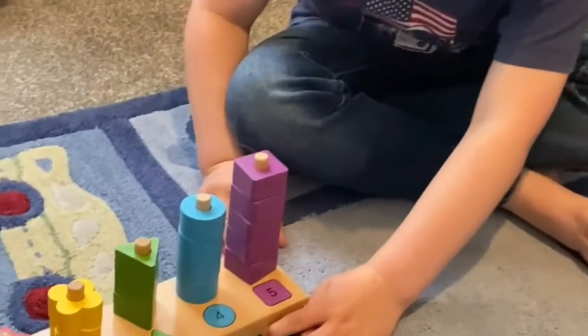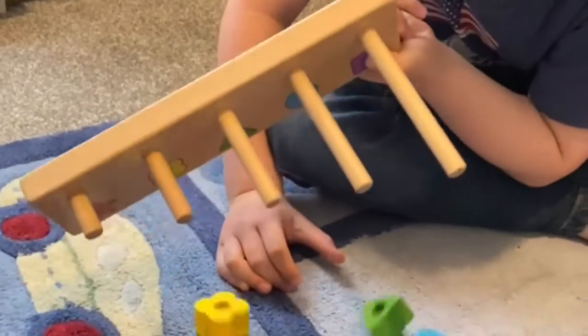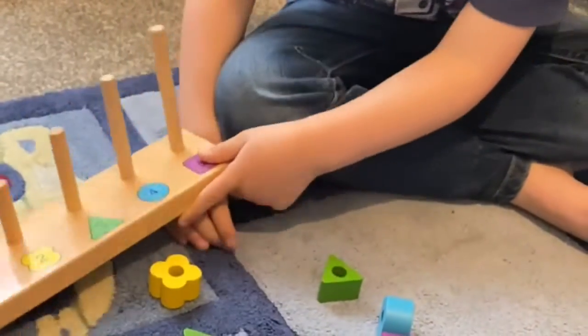Look at this, guys — it's an amazing shape. Oh dear, it fell off. How about we try and put it back together?